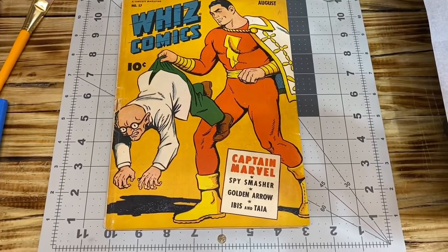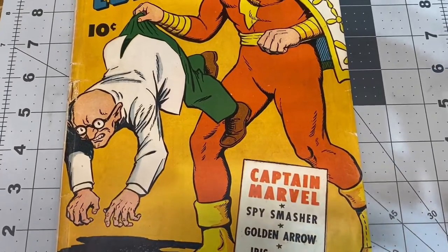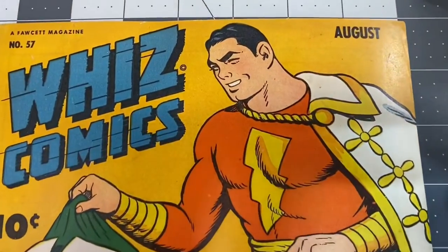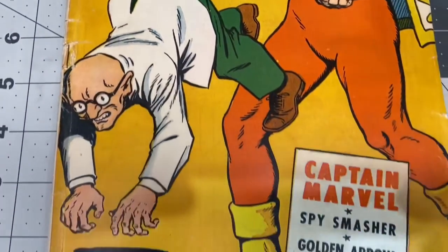Hello, YouTube. I just want to say that I am done with the Wiz Comics 57. It came out better than expected.